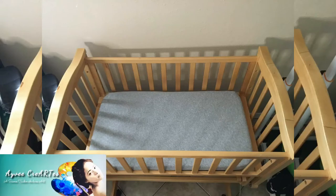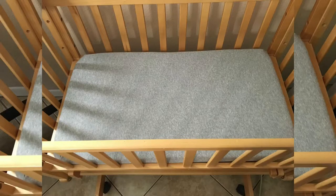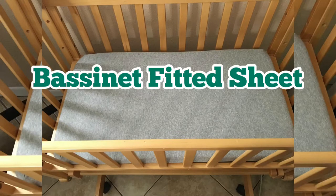Hi everyone, this is Ivy Cree Arts and welcome back to my channel. For today's video, I'm going to show you how I made this crib sheet or bassinet sheet.